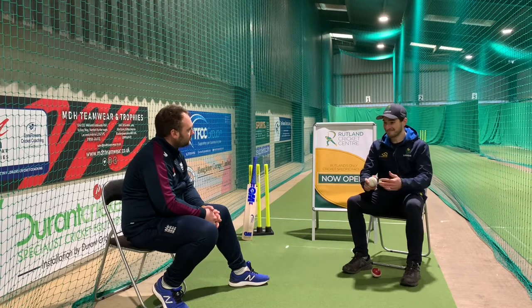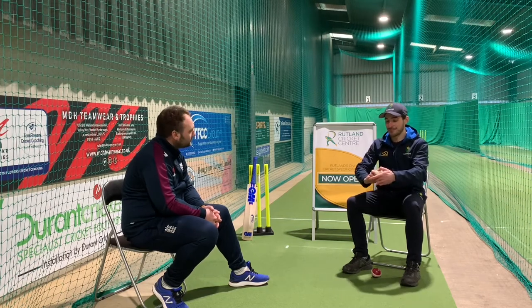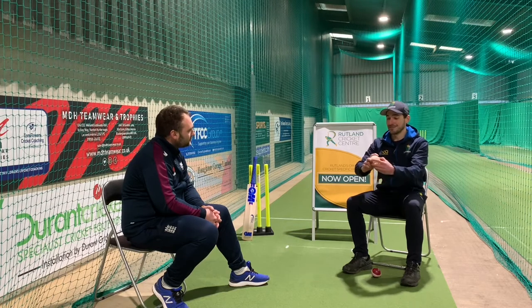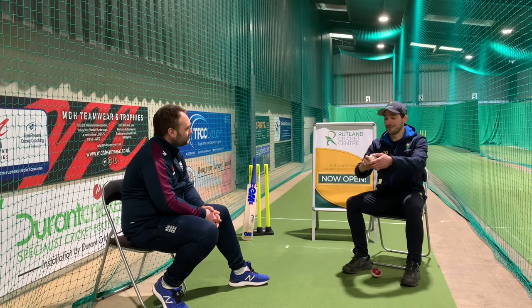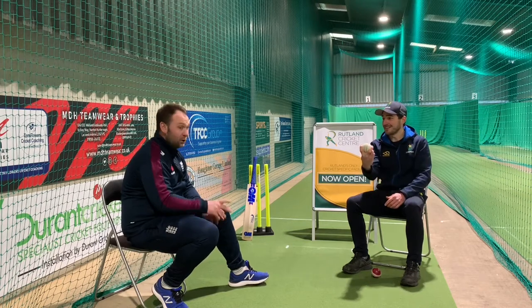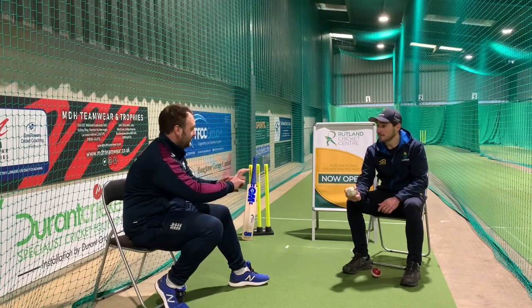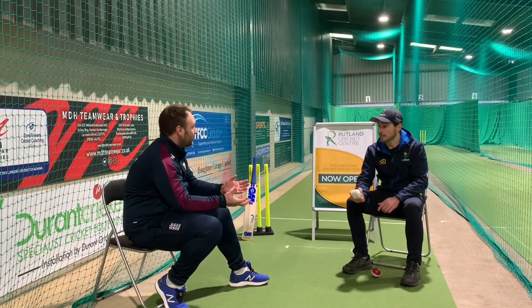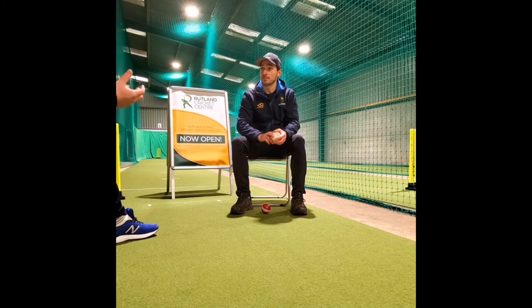That probably leads me on to my other change-up, which is a split finger. My tip here is that my grip doesn't change — I've gone from stock to sort of crossing the fingers like that, and then my arm ball is the seam sitting in between my fingers, this close. The grip doesn't change at all — where the ball sits in your grip changes, but the actual grip doesn't change.